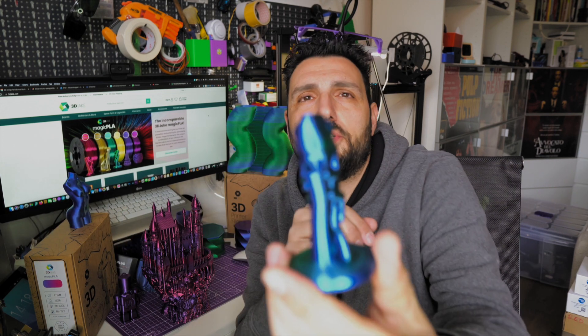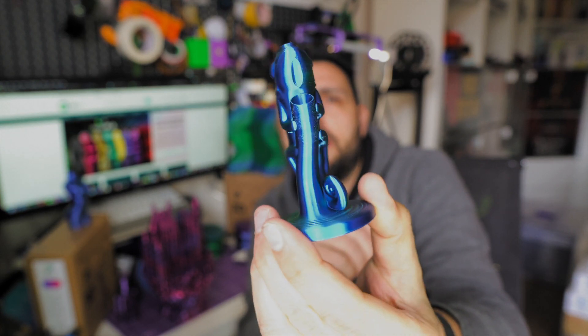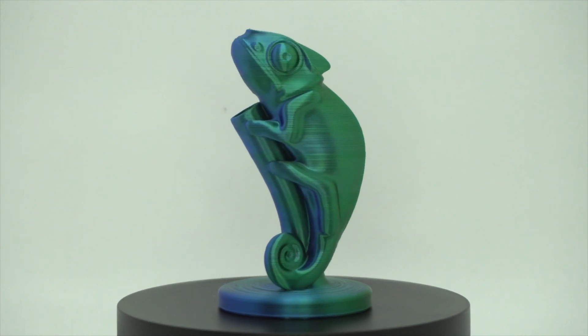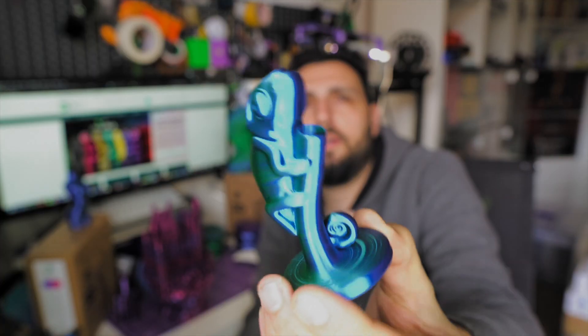This lizard print was on 3D Jake's page — that's why I wanted to print it, and it turned out really nice. As you turn it, it shifts from green to blue. It's a terrific and really shiny effect that can give your tabletop items a refined finish that you usually don't find on other regular silk PLA. They call it Magic PLA, and it actually is magic.